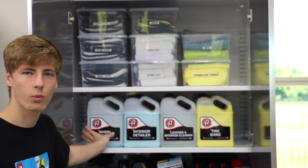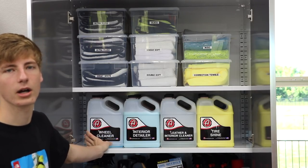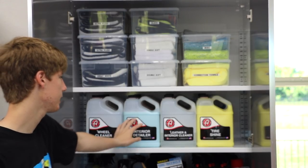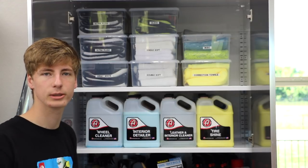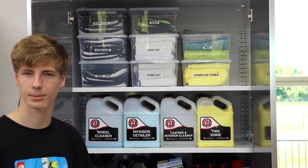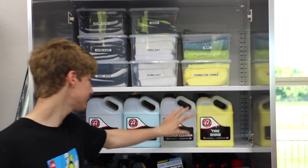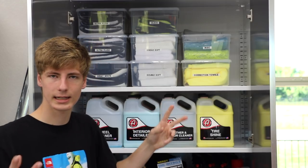On this side is my wheel cleaning supplies: wheel cleaner, tire cleaner, all-purpose cleaner, and waterless wash. Here is the detail spray family: interior detailer, matte detailer, detail spray, and glass cleaner — because glass cleaner technically falls under the detailing spray category.